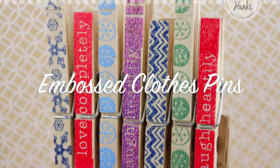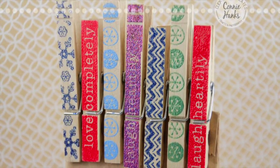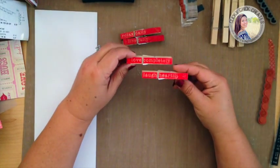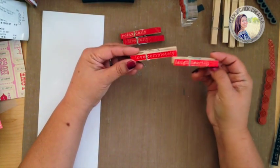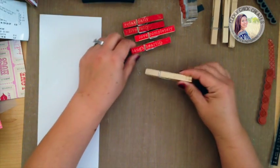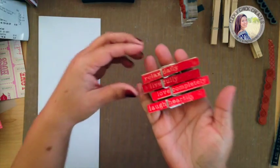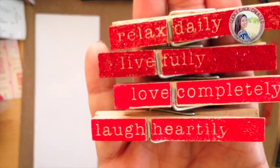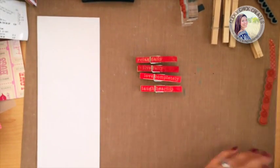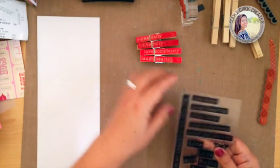Hi, this is Connie with Clicky Chick Creates. Today I wanted to share some projects I've been working on during these winter months when it's a little bit gray outside. Just some fun, colorful projects. This project actually posted on my Facebook page and some crafty friends asked if I would share how I made these. These were actually made using these Kaiser Craft stamps that I bought a while ago.